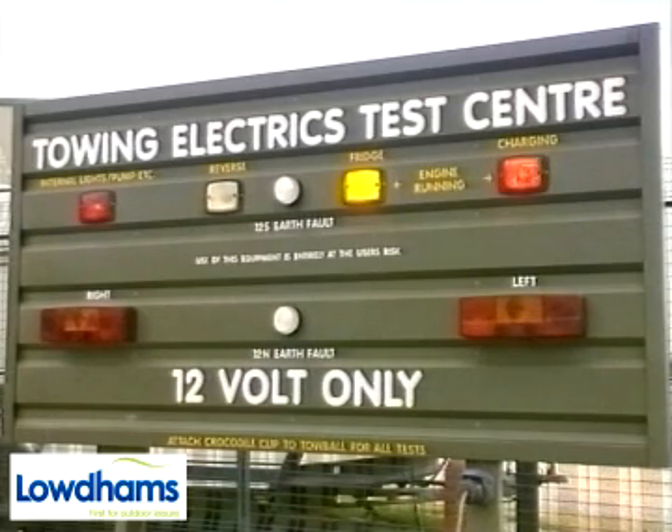Later tourer models may also be fitted with a relay to isolate the other internal 12 volt electrical systems when connected to the towing vehicle. From 1999 model year, the 12S service cable has been wired differently. Your vehicle may need an alteration to its 12S wiring by an auto electrician in order to allow running of the fridge and battery charging on the move. We can supply you with a leaflet detailing the change.